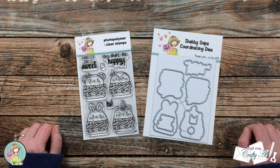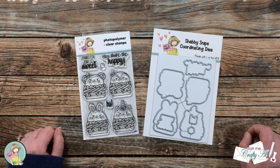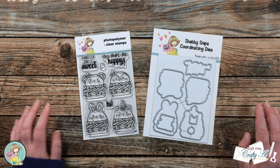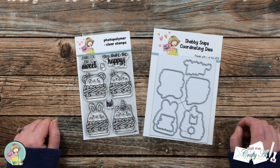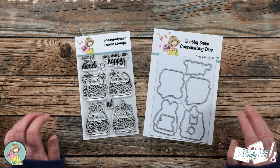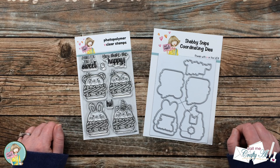Each month, Not Too Shabby comes out with a brand new stamp and die of the month. When you subscribe, you can choose just the stamp or the stamp with coordinating dies. I will have a link to all of the information in my description box below so you can go check that out and get signed up. Later on during the process I will tell you all about the celebratory hop, how you can get lots of inspiration and get entered to win a gift card to the online store.